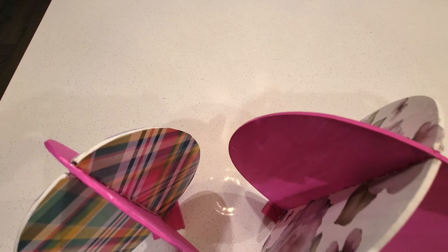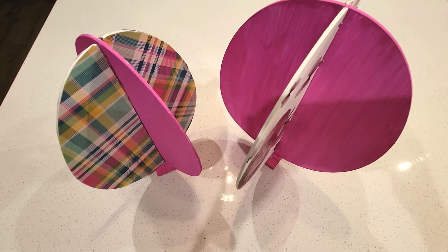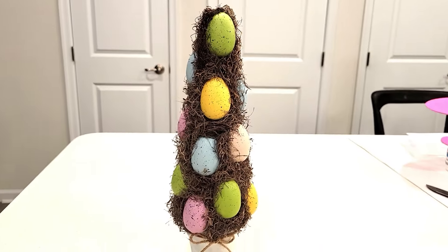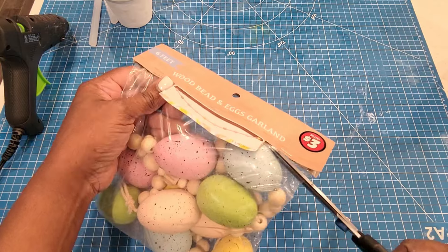Hey guys, welcome back to At Home with Lady Cinnamon. Today I will be showing you just a few more Easter DIYs. These are so super easy and fun to do, and they look so cute and high-end. I'm absolutely loving them, especially this egg topiary. We're going to jump right in as to how I made these with Dollar Tree items.